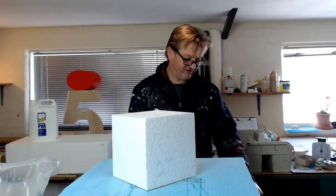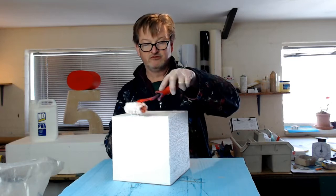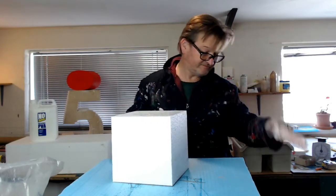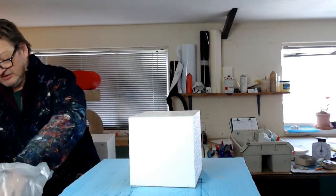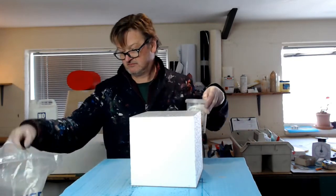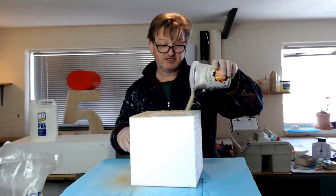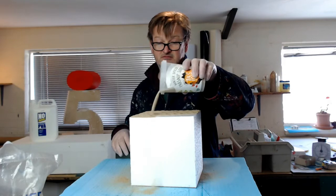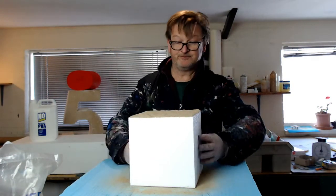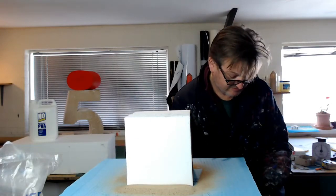Applying a few layers of waterproof PVA onto polystyrene to give it a hard coating, using kiln-dried paving sand from Tarmac in the UK. You can get kiln-dried sand from pretty much any builders merchant, DIY store, Homebase, B&Q, that type of thing. As you can see, the sand finish on that — when you face it you can either use a roller or a brush.